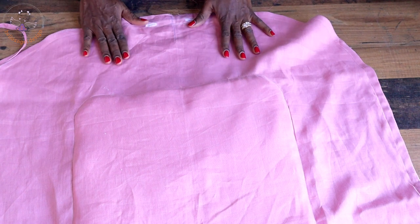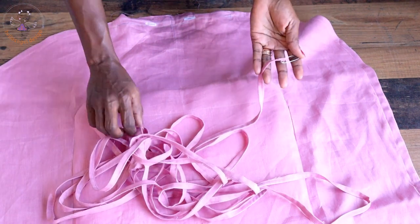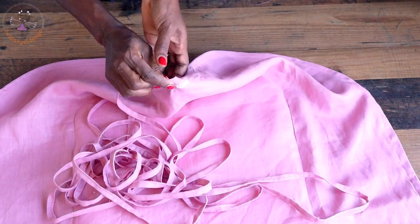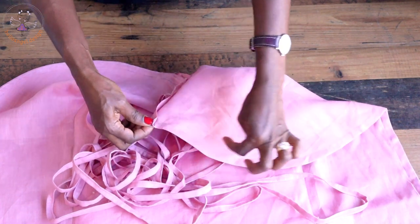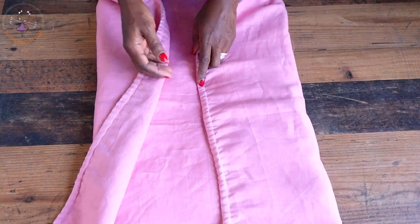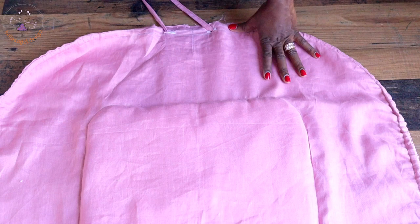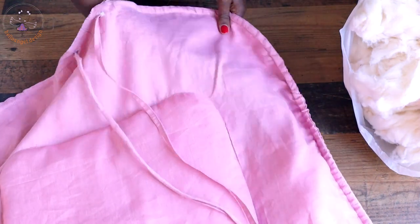Place a safety pin on your bias binding. I have made mine already — make sure you cut a very long rope and stitch it together. Pass it through the buttonhole, then through the hole we stitched, going all the way around the fabric. Make sure you have a very long rope. Next, we are going to put stuffing inside this part of the fabric — keep putting it inside gradually all around.